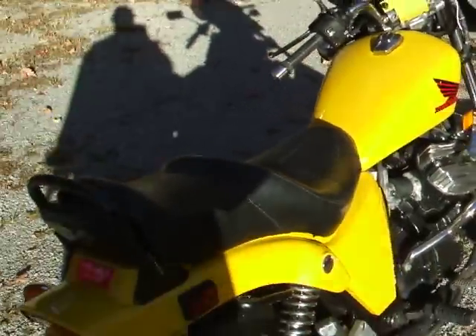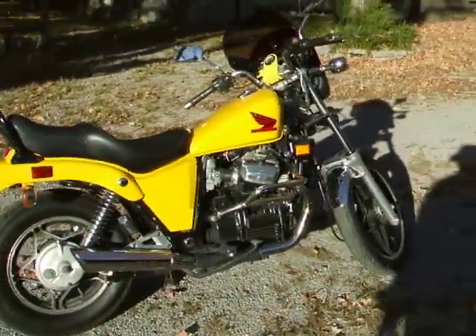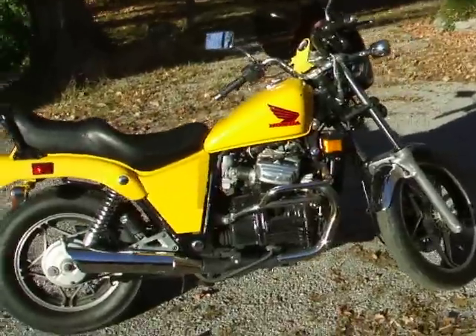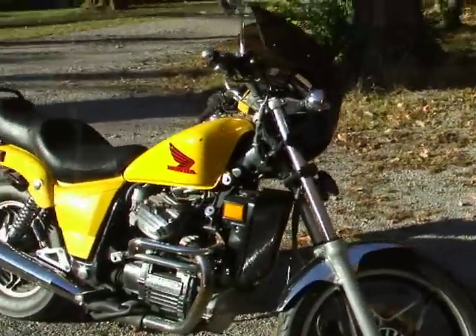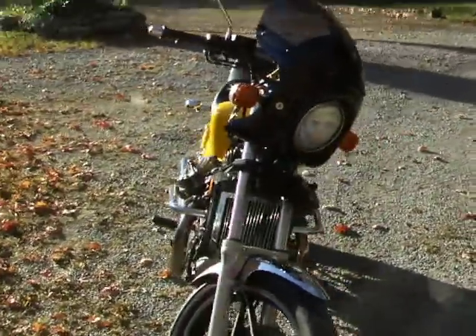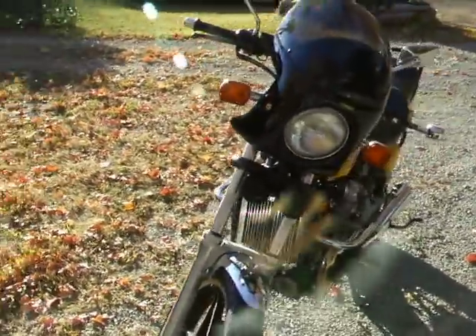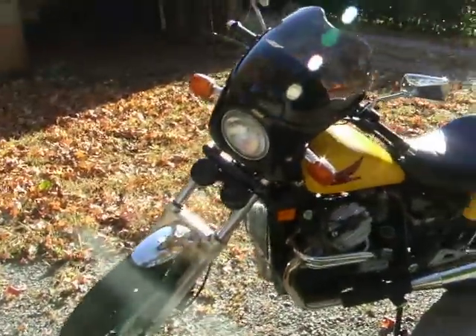It really cleaned up well. It runs great, and I've had a lot of fun working on it and riding it. This is going to be my first attempt to upload something to YouTube, so bear with me.